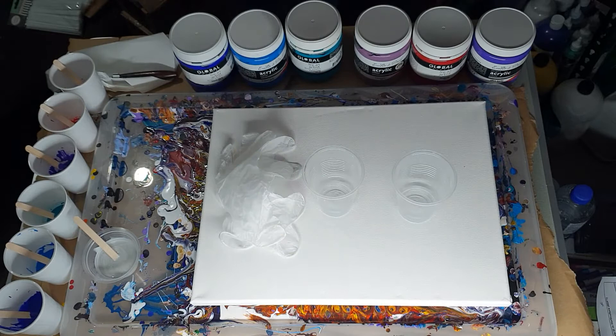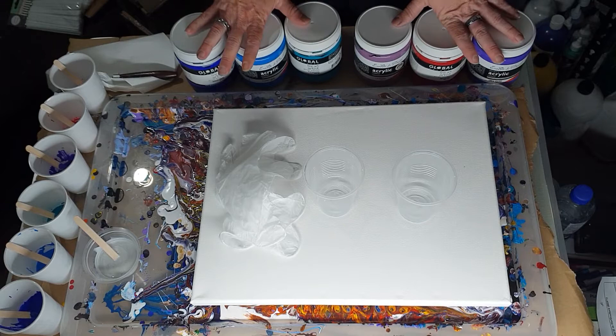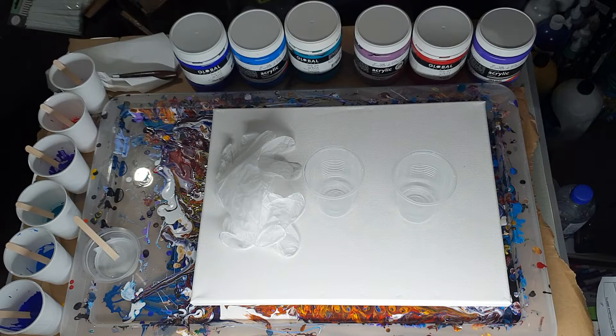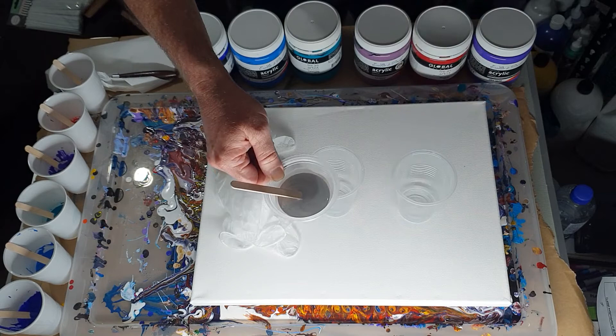The pearl pour colour will be extreme sheen sterling silver. For all the paint colours I did 15 — I can't remember if it was grams or mils — but 15 of the paints and 30 of Australian Floetrol to make 45 in every cup. For the extreme sheen I did 20 of the paint and 20 of Floetrol, so that's an even mixture.